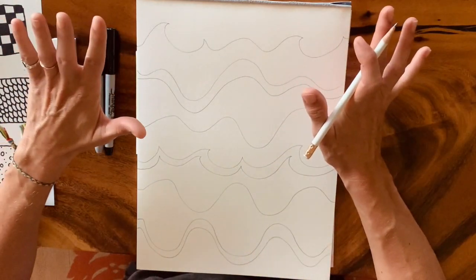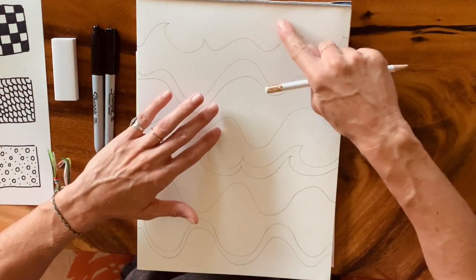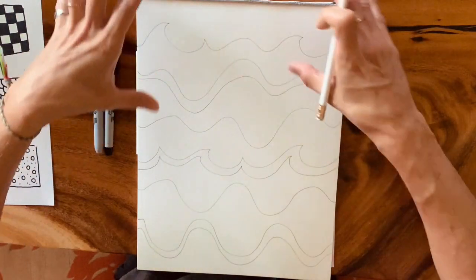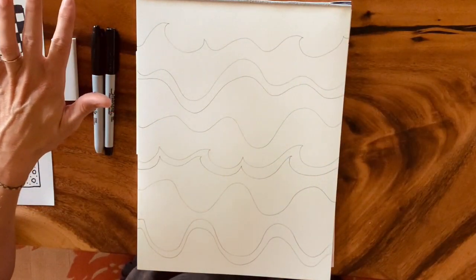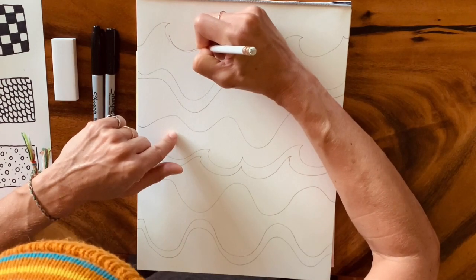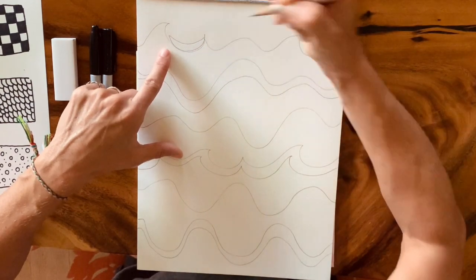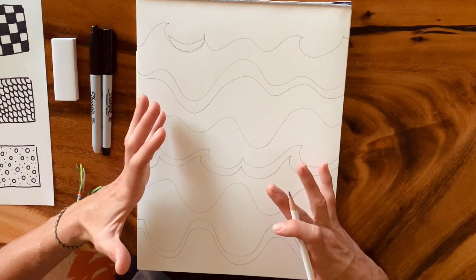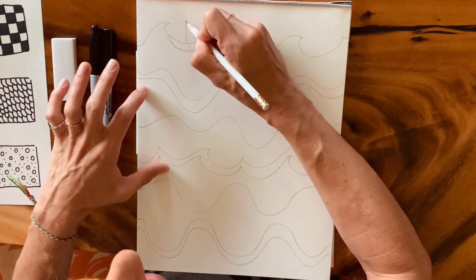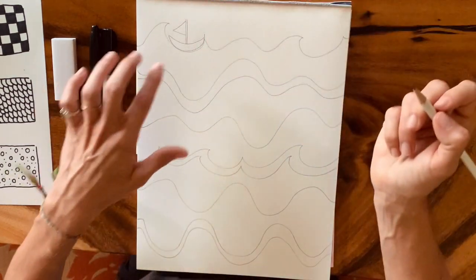At the surface of my ocean I'm going to put a little boat. The reason I want to put a little boat is to show contrast. If you really don't want to do a boat, that's fine — a sun, a bird, whatever you want to add to your ocean scene. I'm going to draw a little boat in one of the crests of my waves to show how big and grand the ocean is compared to this little boat.